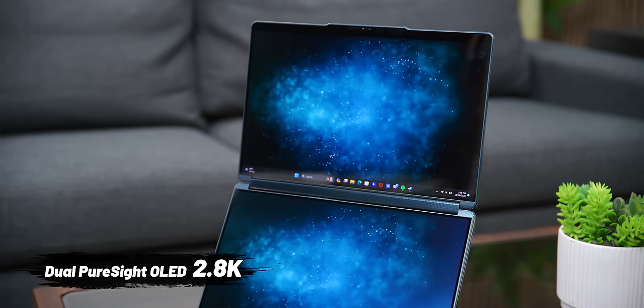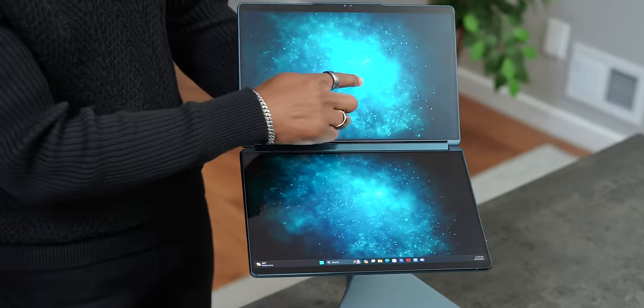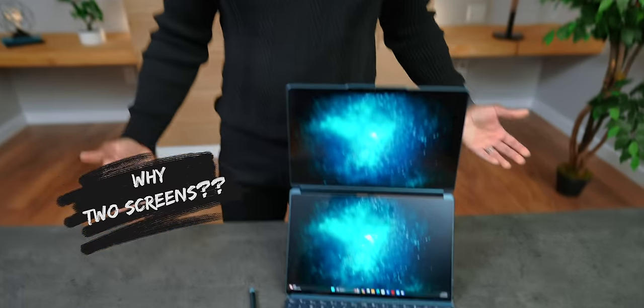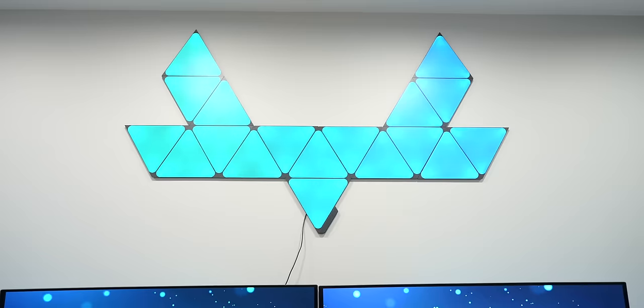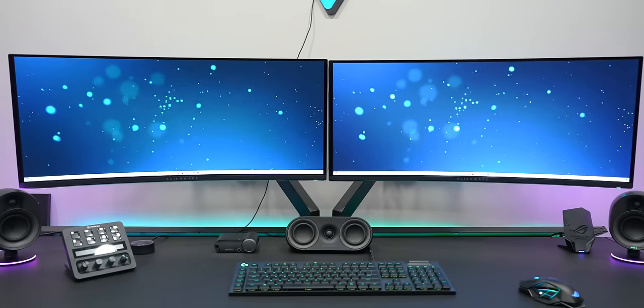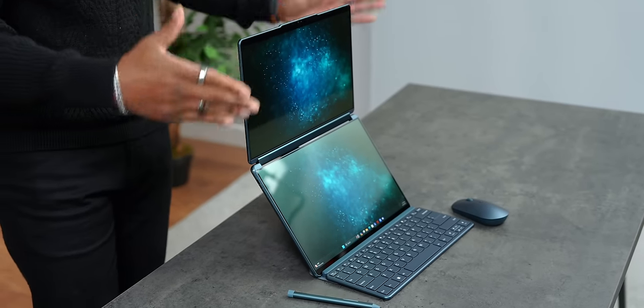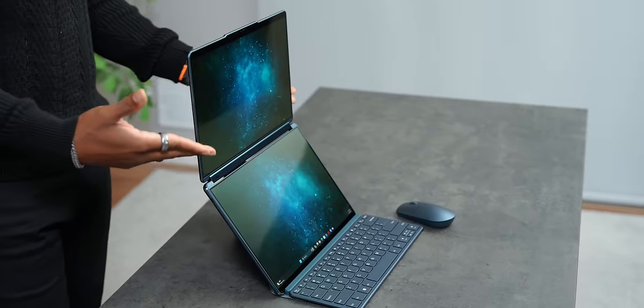It's 2.8K for each of the displays, 60 Hertz, and obviously they're going to be touchscreen and they look really good. Now you might be wondering why does this have two screens? More screens are better. This is why we have multiple displays in a desktop setup — you can be your most productive self. And this is the absolute best version I've seen available on a laptop.